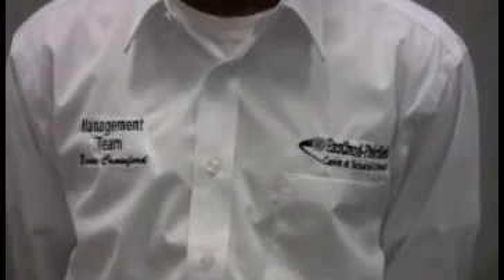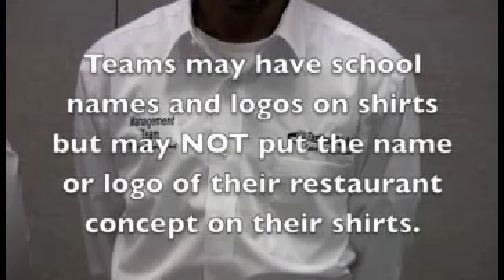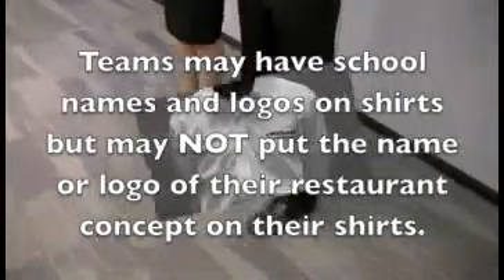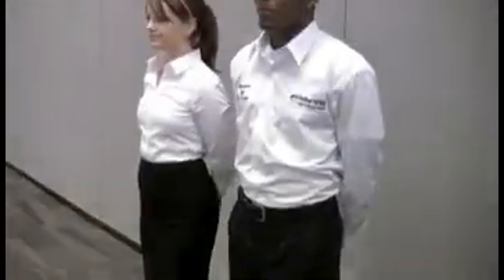Evan did opt to include his name and his school's name, also acceptable. You may include your school's name, your school's logo, your State Restaurant Association logo. If you've got a sponsoring company that has supported you throughout the competition season, you are welcome to put their logo on your shirt as well. However, as much as we love logos, your competition concepts are not allowed on your uniform — only logos from your sponsoring organizations, your State Restaurant Association, and your school.